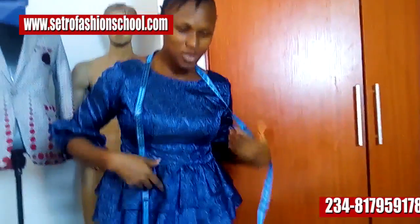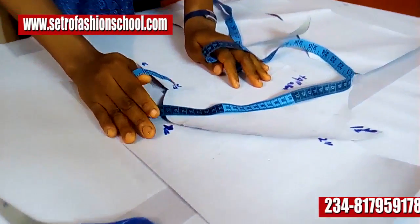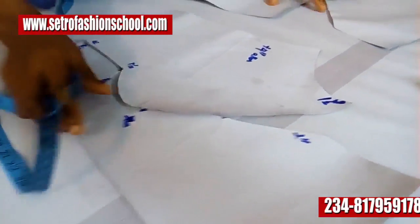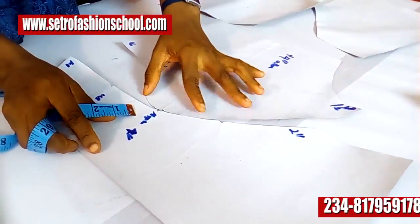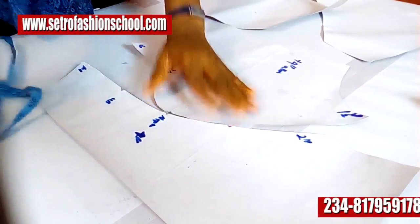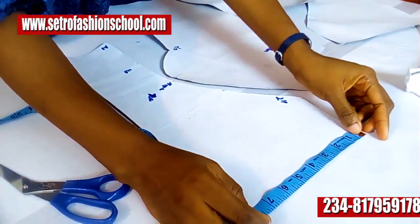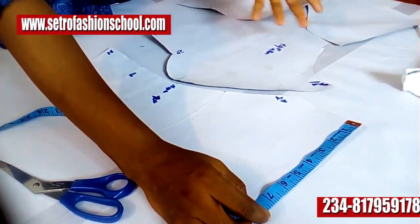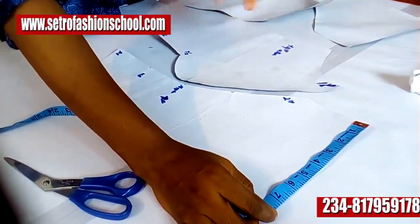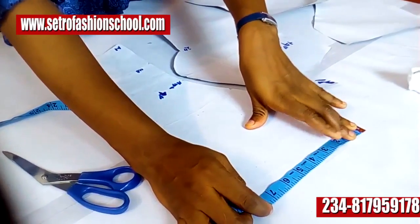So princess cuts — it's so easy, as easy as A, B, and C. I'll be doing it the Facebook way today. So when you have your fabric unfolded this way, what you want to call the princess cut is so easy. What you just do is you get your shoulder measurements. What will determine the extent of your cut is the largest part of your measurements.